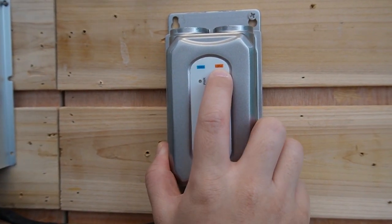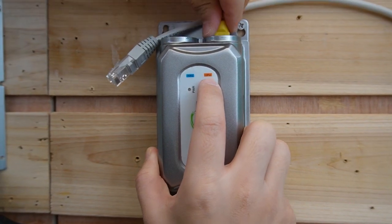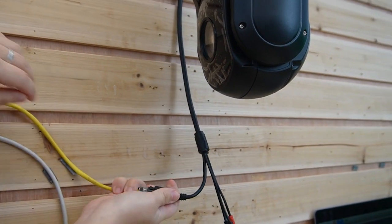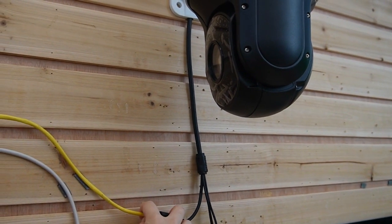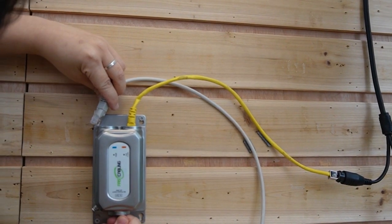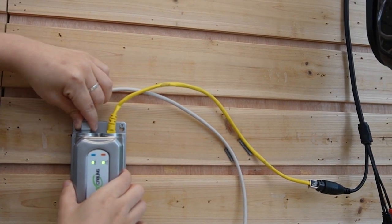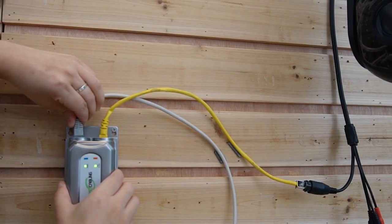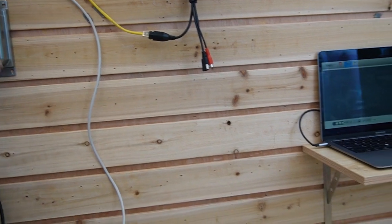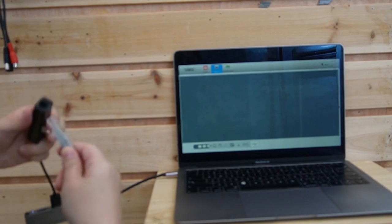We have the data port and the PoE output port. Let's connect the PoE output port to our PTZ camera so it can power up the camera using the battery. Next, I'm going to use another Ethernet cable to connect the data port to our computer, so we can watch the video footage on our computer.